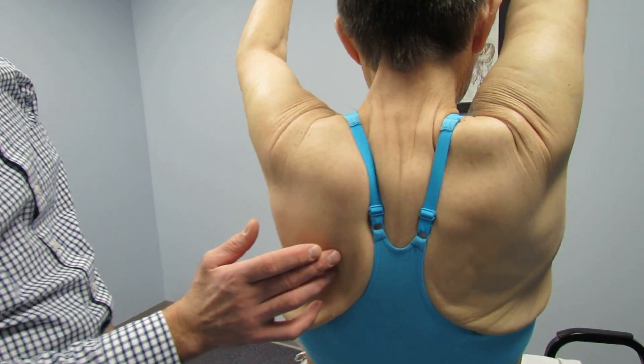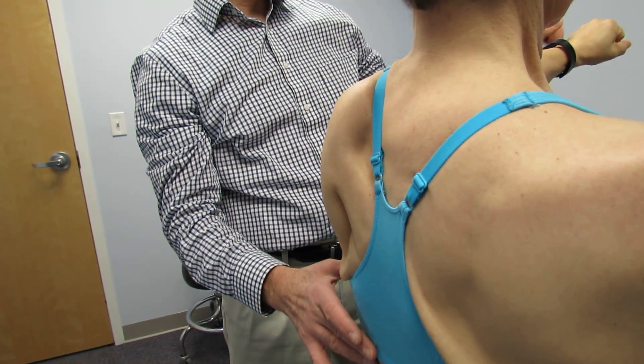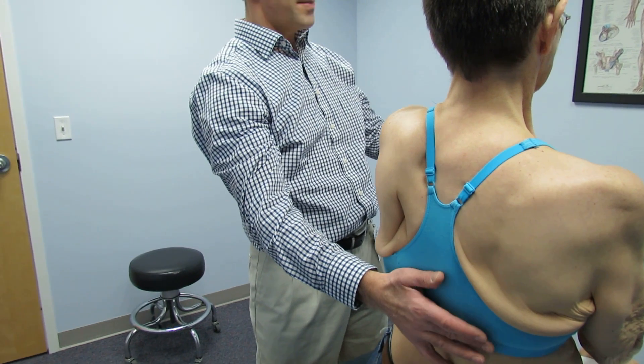Now we're going to let you bring your arm down. And then I'm going to have you hold right here and try to hold my arm up. Hold your arm up — there you go. Now don't let me push your hand back.